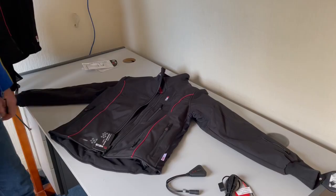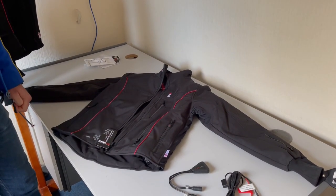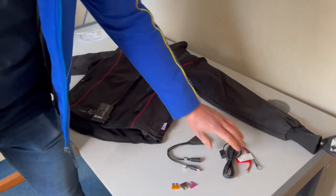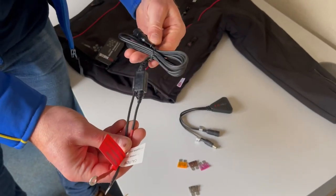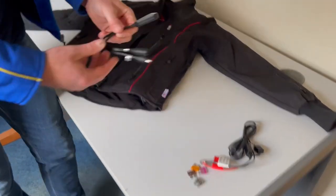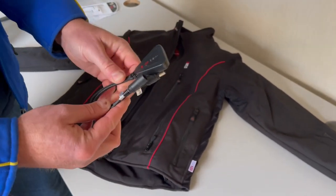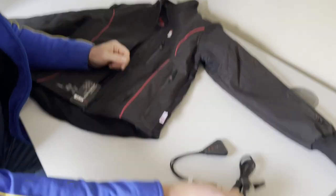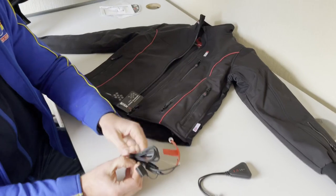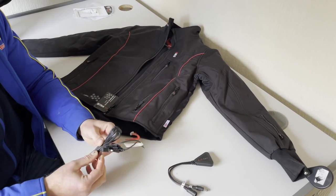We're going to talk today about how to connect it, how it should work, and which fuse to use, because that confuses people as well. We'll start with the heated jacket, which is probably the most popular selling Kaz item we do. In the pack you will get the permanent connection lead, which will come with all these different fuses. Currently you get a free heat controller with the jackets.